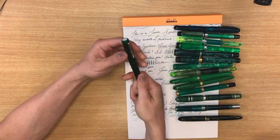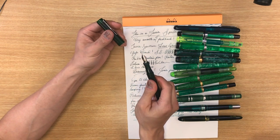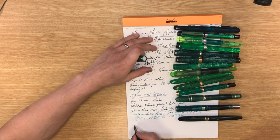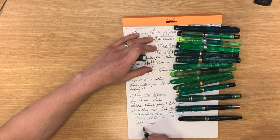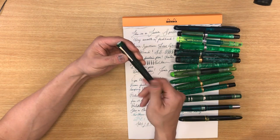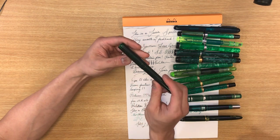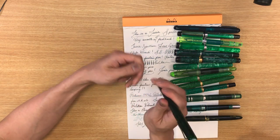Finally, we have the Franklin Kristoff Iturum with a 14 carat stub italic gradient nib. That's a nice pen — it's green. It's got a little bit of translucency through it, though not as much as I would like.